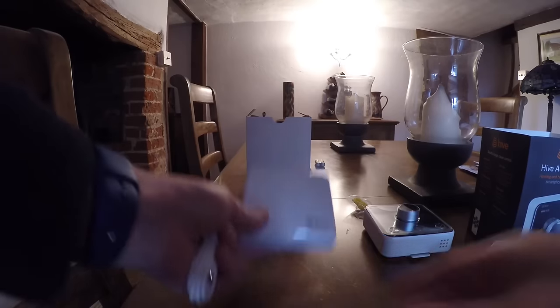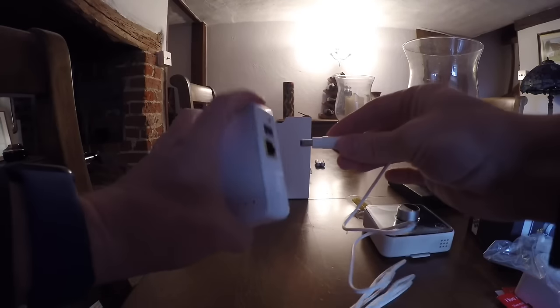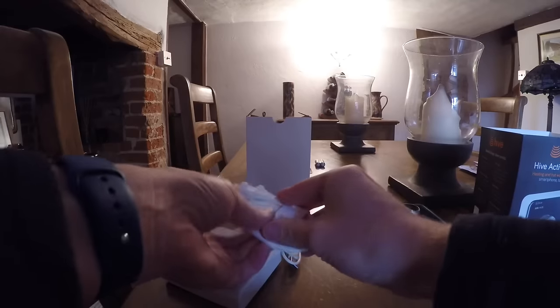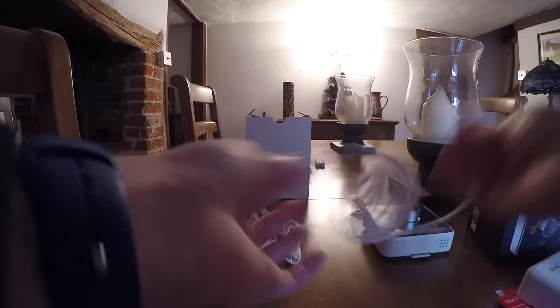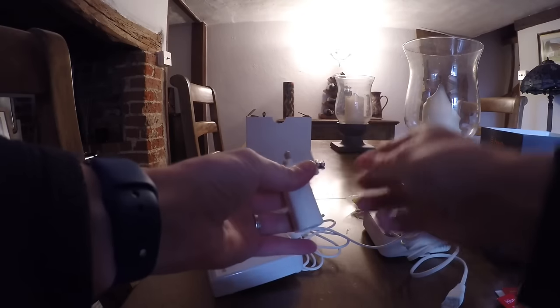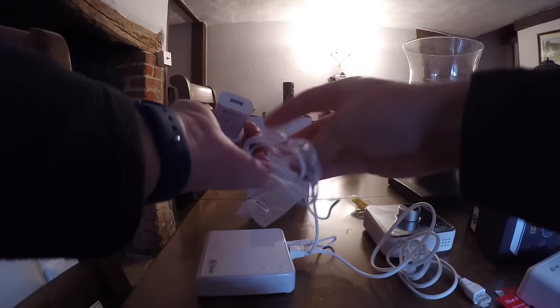First things first, we connect the hub to the router because it often needs a software update. We need to give it maybe 15 minutes to update, so get that plugged in and it can work away while we're installing the rest of the equipment. Plug the power cable in, then plug the data cable in. So we've got the router here.